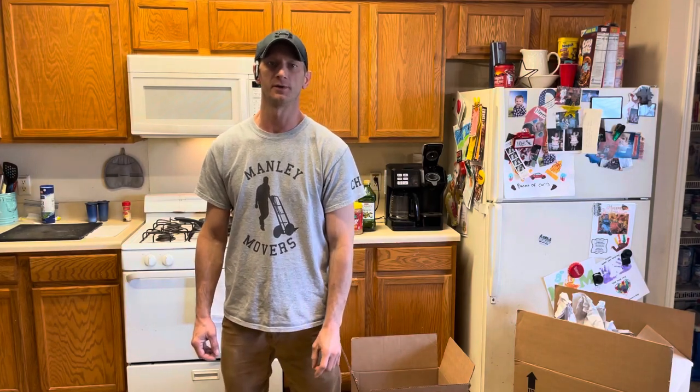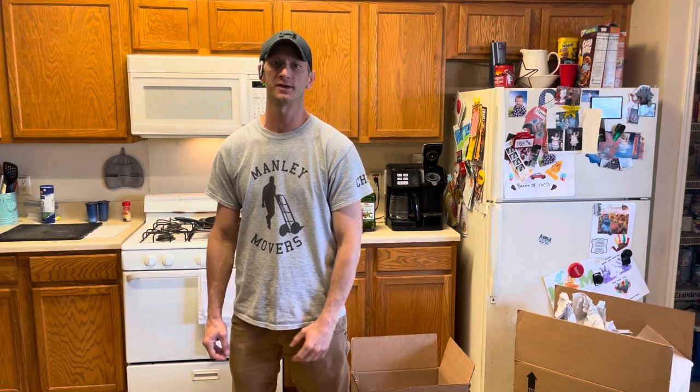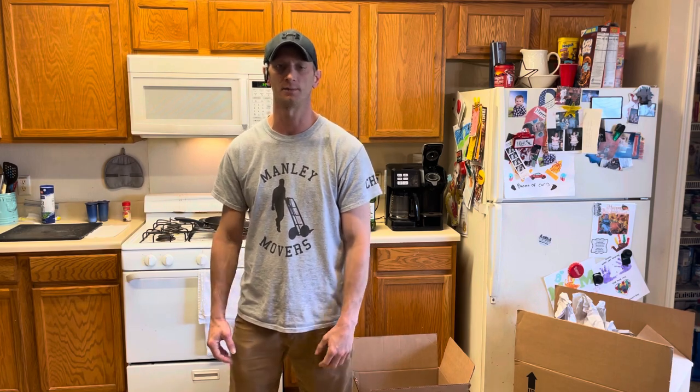Hello, this is Chris Manley with Manley Movers, and in today's video I'm going to teach you what to do with your liquids, how to pack them, all that.